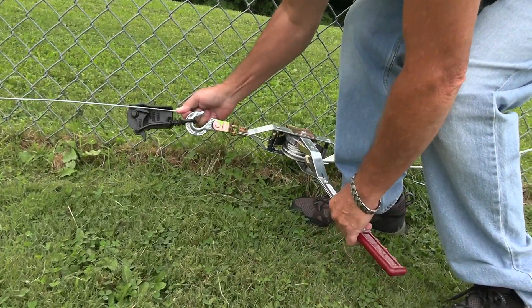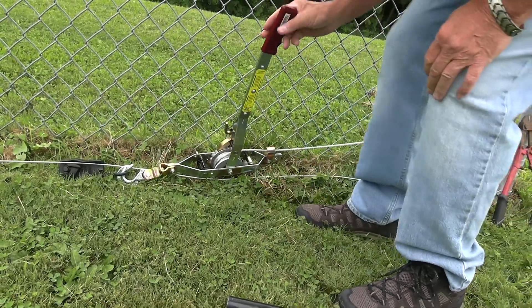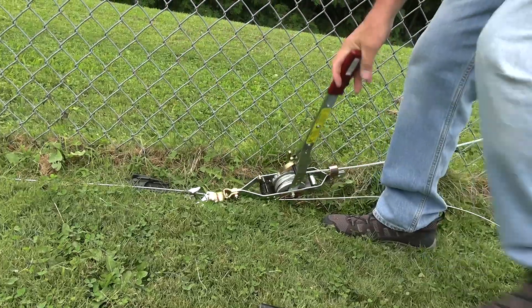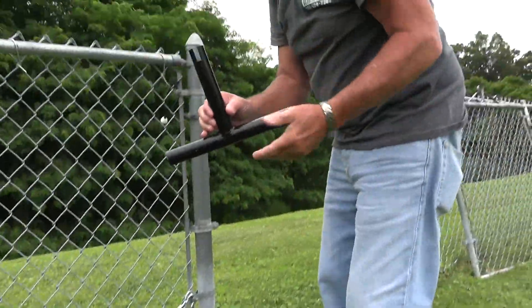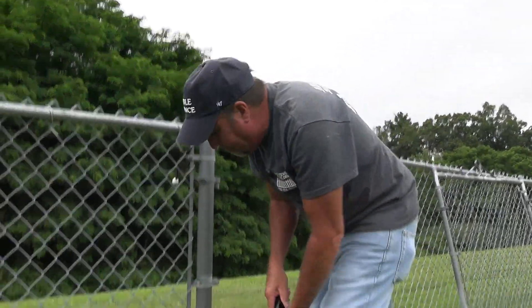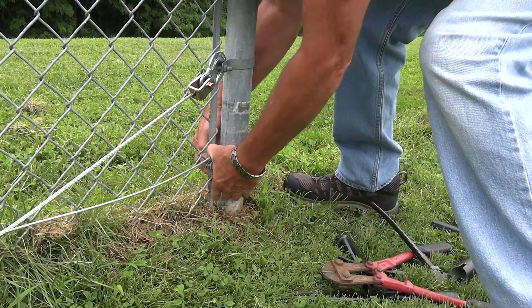This is the old-school setup for stretching bottom cable. You use your ring dog, you pull the wire tight, put the ring dog on, then the come along, and then you crank it up until it's tight all the way down there. Once it's tight at the other end, you take this device — which most fence companies use — it's aluminum, you put your cable through here.